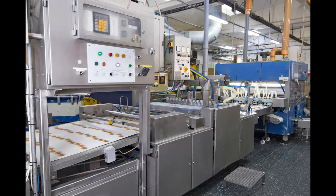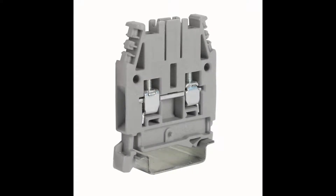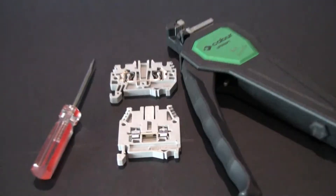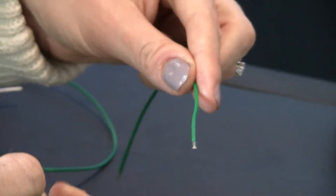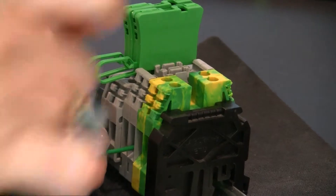In the industrial automation, process control, and electrical wiring markets, you're probably familiar with screw clamp and spring clamp terminal blocks. Both screw clamp and spring clamp terminal blocks require the use of a wire stripper and a screwdriver. With screw clamp terminal blocks, you strip the wire and insert it into the terminal block.